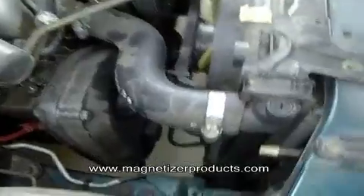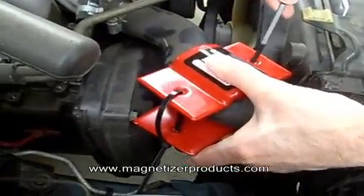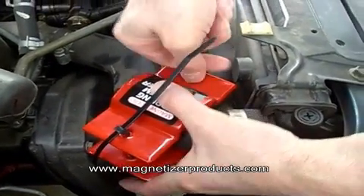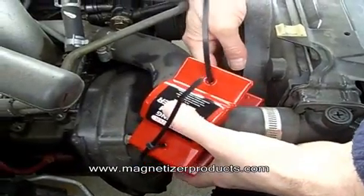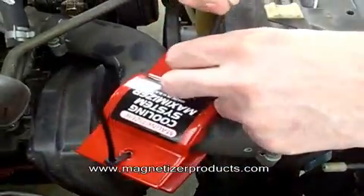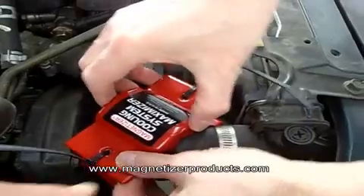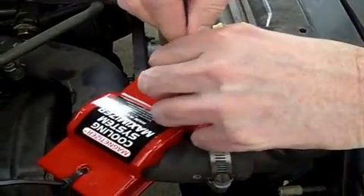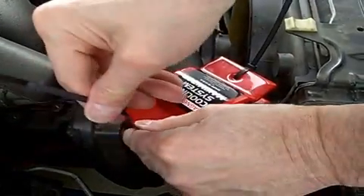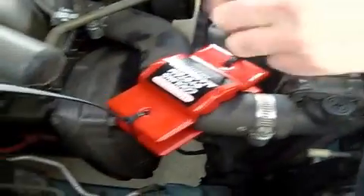Next we'll do the coolant system. Clear the fan, which we are. These ties are long enough for this diameter of tubing. It might be easier to have one already started, and then once you get them both, you can just tighten them up. Once they're tight, snip off the ends. That's on there really good, it's not going to go anywhere.